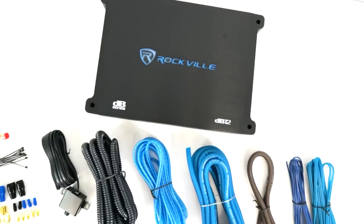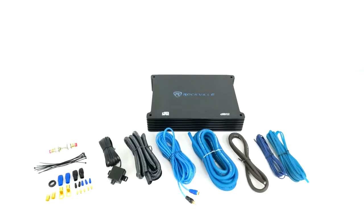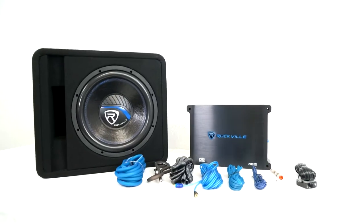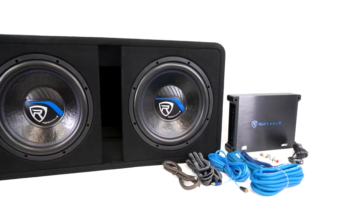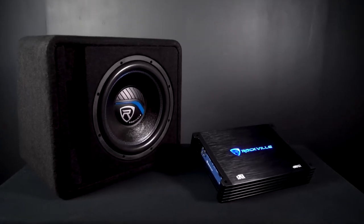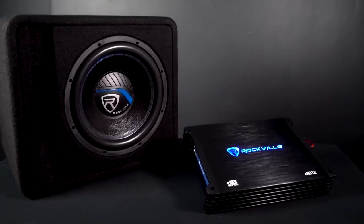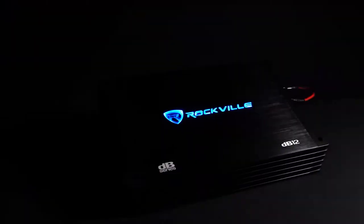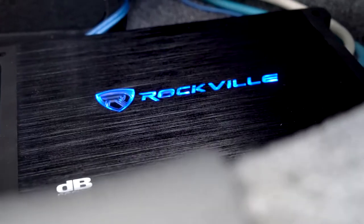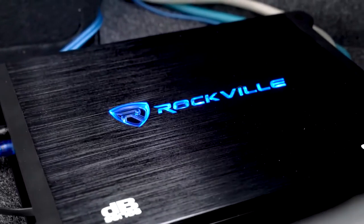Speaking of amplifiers, if you want an all-in-one package that comes with the pre-loaded enclosures and an amplifier to power your subs, those are available as well for both single and dual versions. The amps used in these kits are highly-reviewed and powerful DB 2-ohm stable monoblock amplifiers. Each amp for the different variations was carefully picked to match the subwoofers to maximize both SPL, power handling, and audio performance.